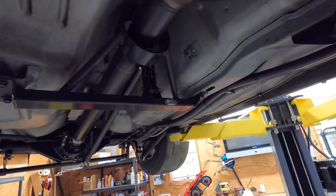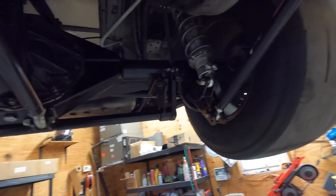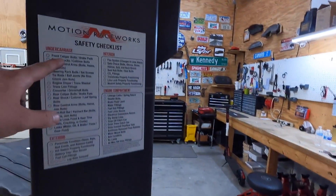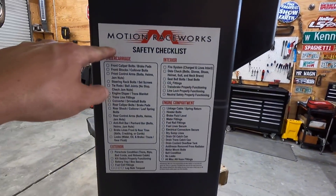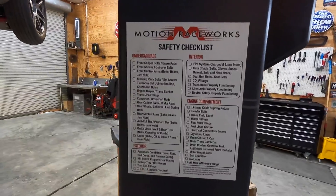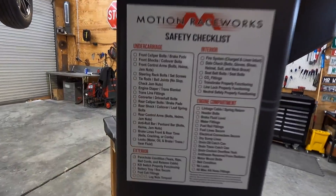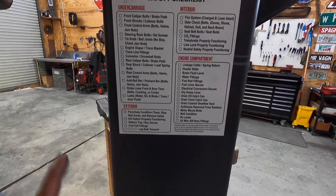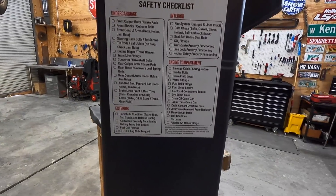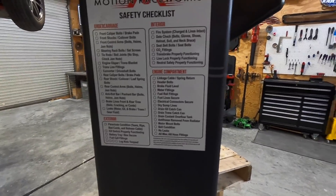I haven't driven it in a while and I haven't done this in a while either, so it's good to do — make sure everything's good, nothing's bent. I also have this Motion Raceworks safety checklist. I don't know if they still sell it, they sold it a few years ago and I've had it on the door for a while. They have a checklist of things to go through and it's just good to go through everything and make sure you're good. It's a solid checklist.